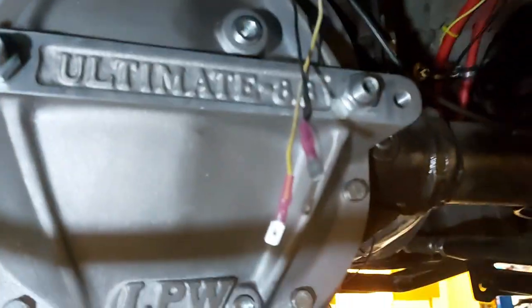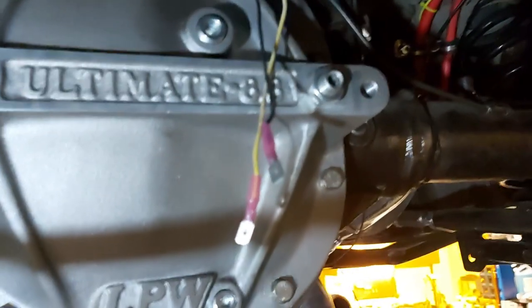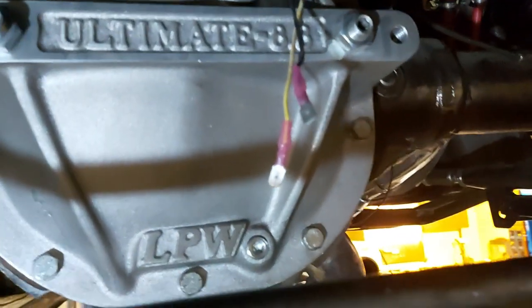Those wires you see are from the old computerized dash for the fuel gauge — it just doesn't work anymore. That's why I had to get an aftermarket gauge with an aftermarket sending unit and figure everything out. And we need to know what our fuel system is doing.